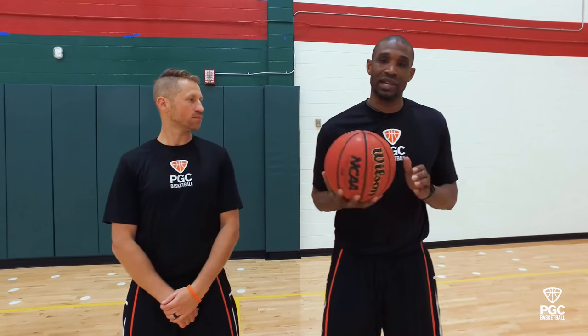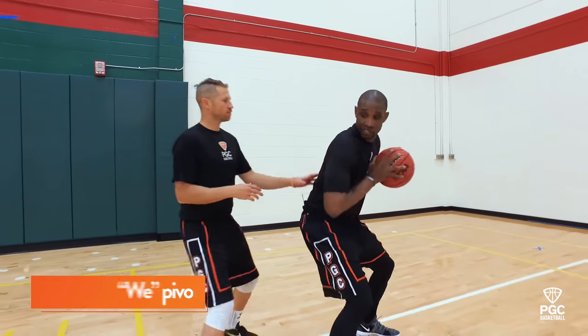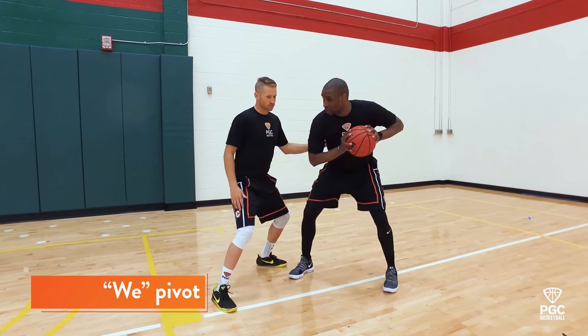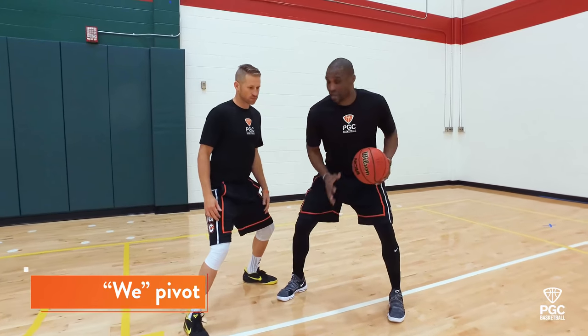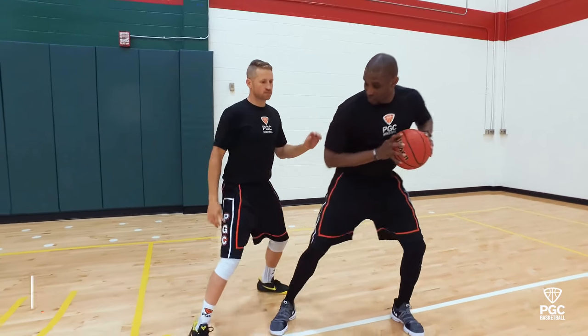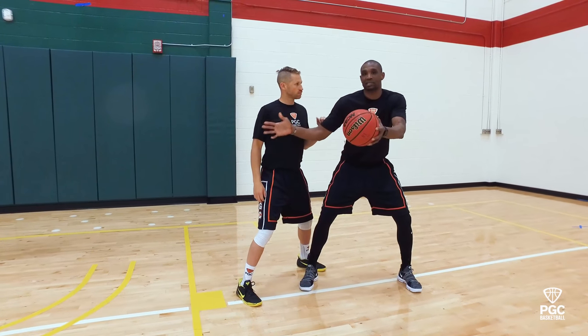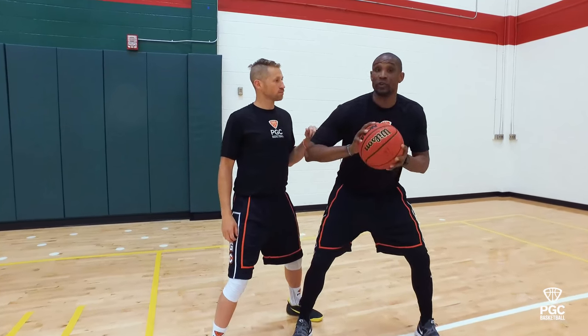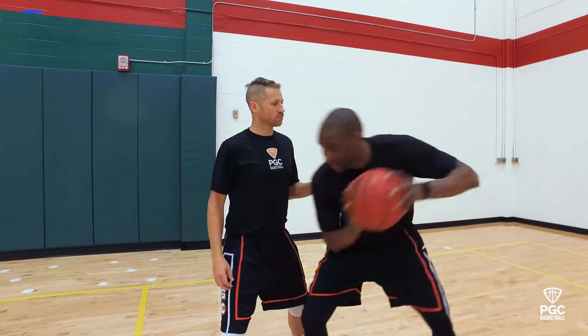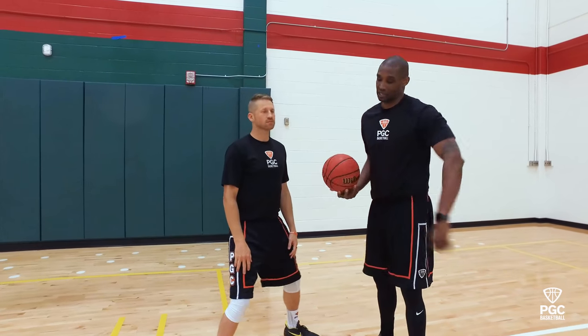After you pause for poise, the next thing is what we call a 'we pivot.' As I catch here, I want to open up like I'm on a skateboard and keep my balance. I don't want to open up too much and put myself at a disadvantage. I still want to keep the defender honest, but what I'm doing is allowing my teammates to see I'm looking for them. This is a we pivot, not a me pivot — where the only thing on your mind is getting to the basket.